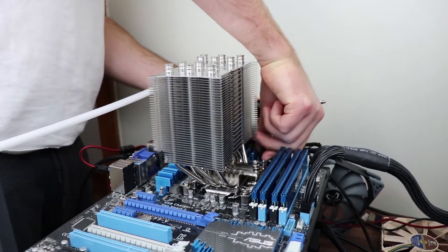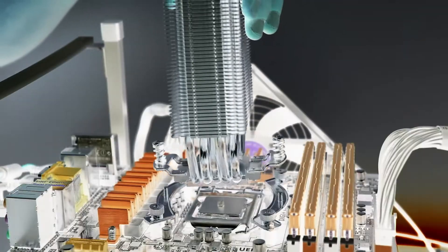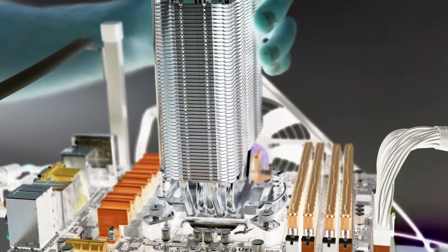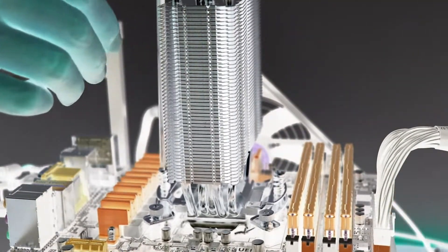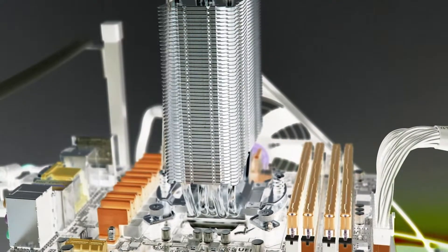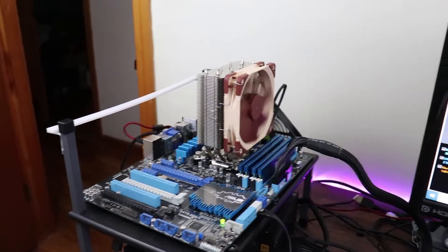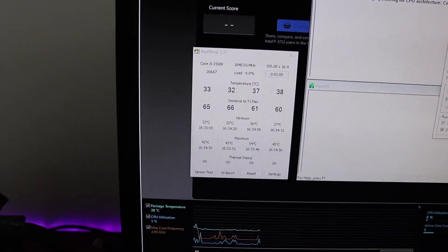Let's disassemble the Scythe Mugen 5 and install the Noctua NH-U12S to see if we can bring temperatures down even further. The NH-U12S is installed and we're idling at about 33 to 39 degrees Celsius on the two hottest cores.